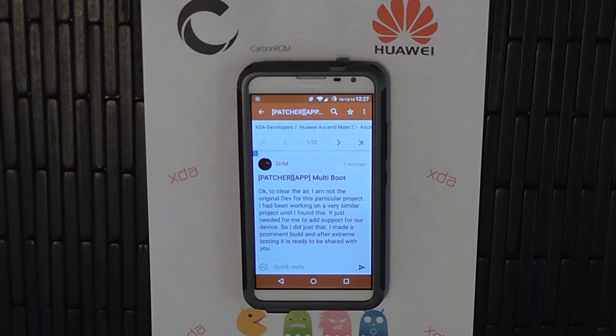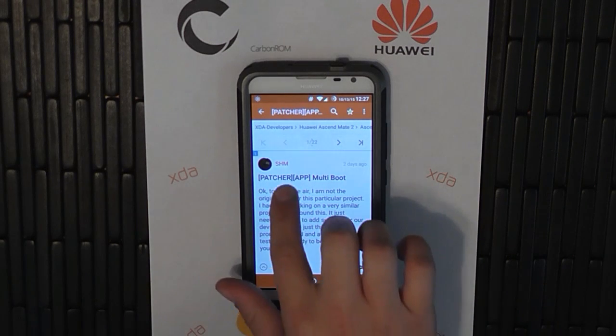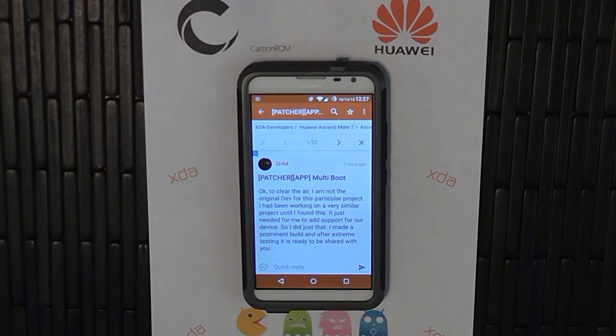What's going on XDA and YouTube? Super Bass here, and this is going to be a video guide on how to use multi-boot for the Huawei Ascend Mate 2. SHM is the one who ported it over for us, so give him a big thanks.